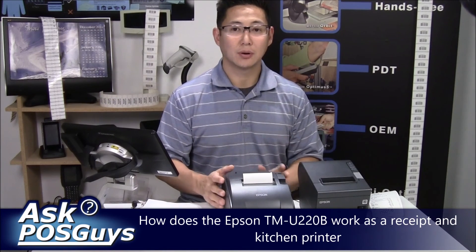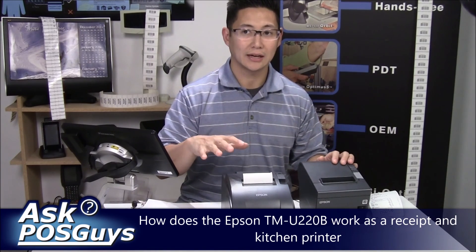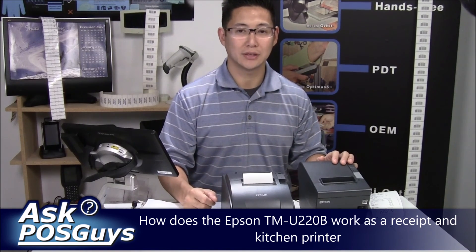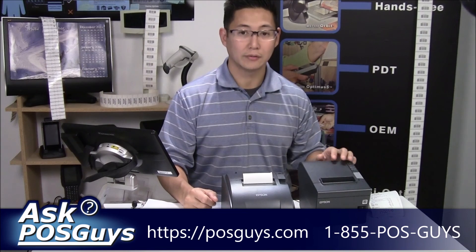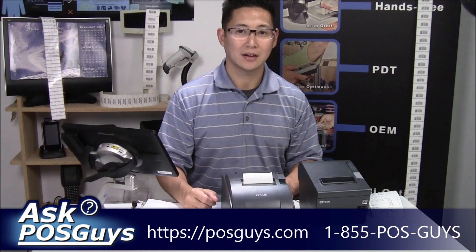Hopefully Blake, that answers your questions. We'll also do a follow-up video — an in-depth review on the U220B — and we'll link it to this video as well. For more information on the printer or supplies, please visit us at POSGuys.com. Thanks.